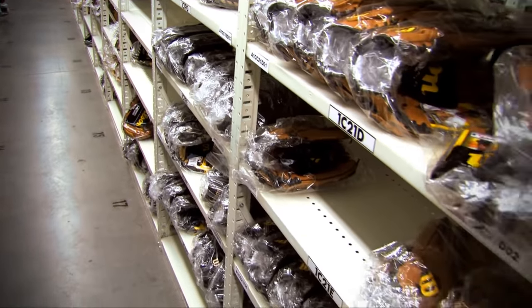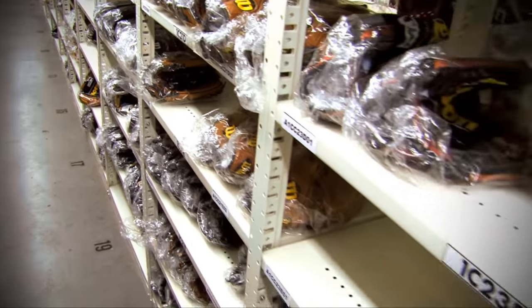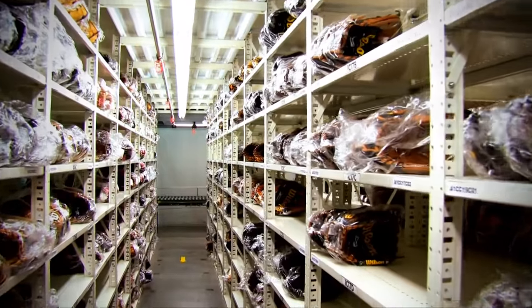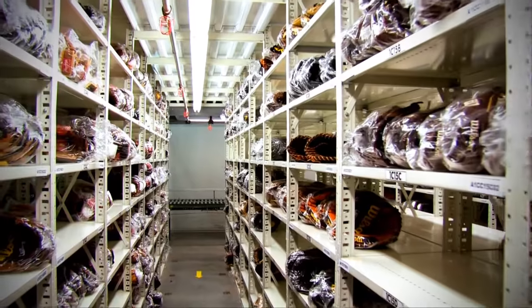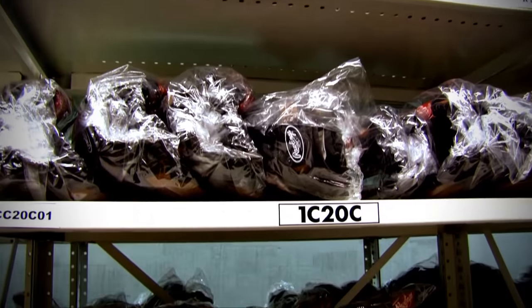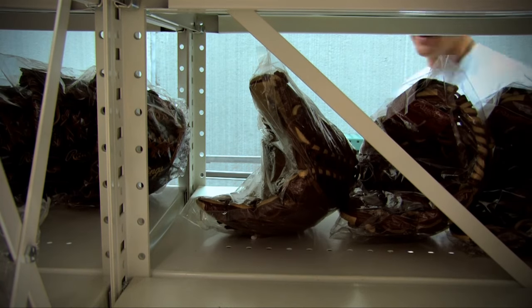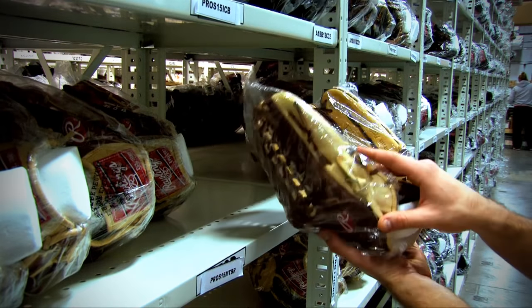Not all gloves are game ready right out of the box. In fact, most of the time gloves need to be broken in before they are ready to use. Every player has a specific way they want their glove to feel and perform, but it is important to break in the glove the correct way. Here are the quick and easy steps to breaking in your glove.